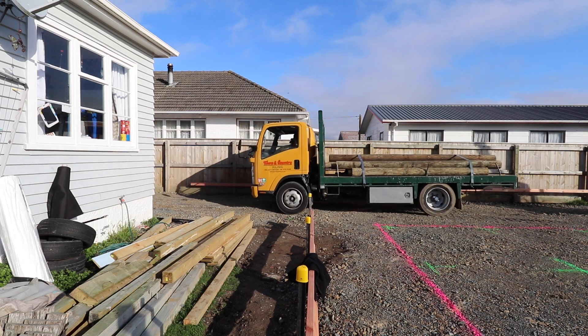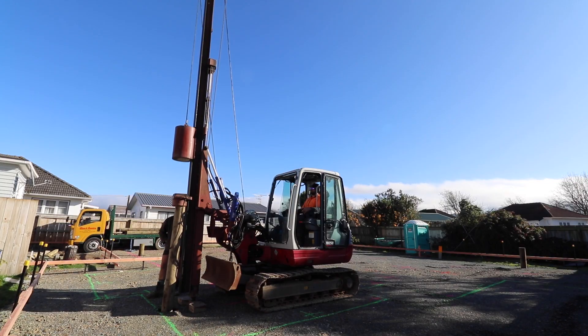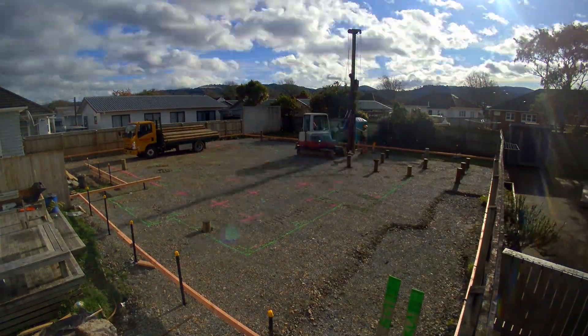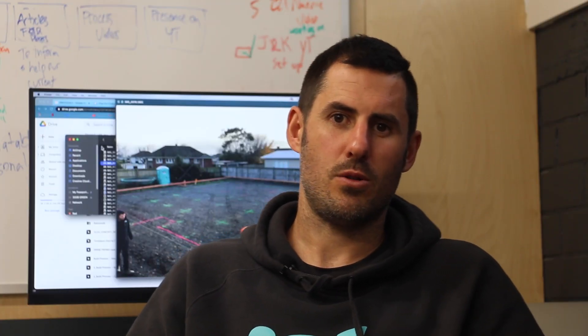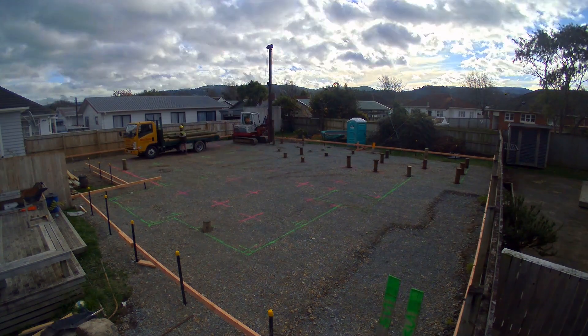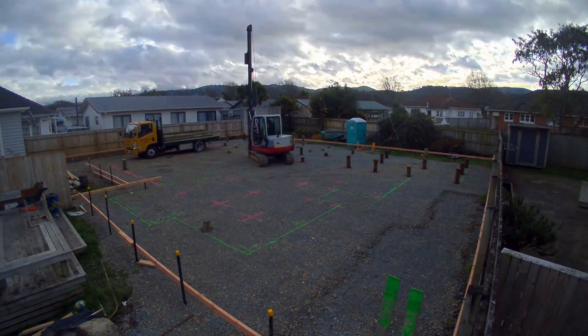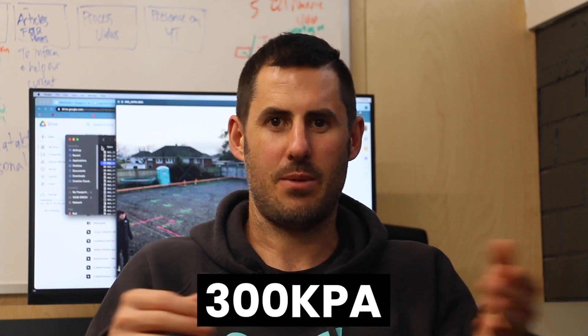Whenever you've got bad ground, which is common on 50% of the sites we're working on, there's a couple of ways to resolve that. One of the ways is driven timber piles. We drove 72 150mm ECD timber piles to a depth of about 3 metres in preparation for this slab. Good ground is defined in NZ3604 as having a load bearing capacity of 300 kPa.